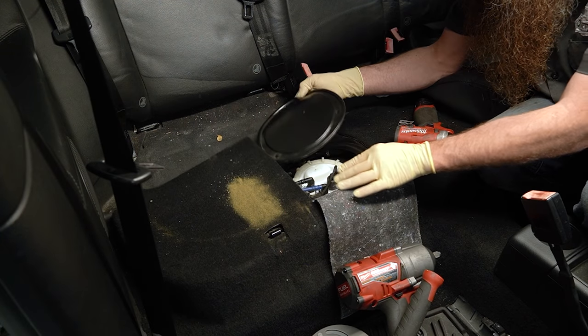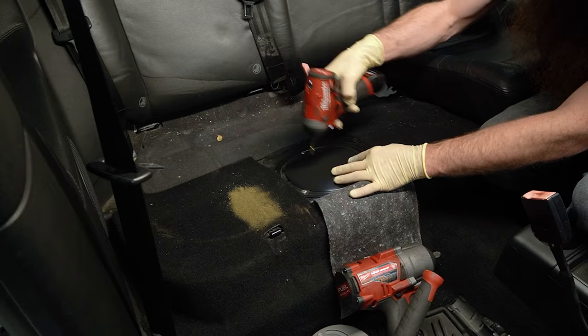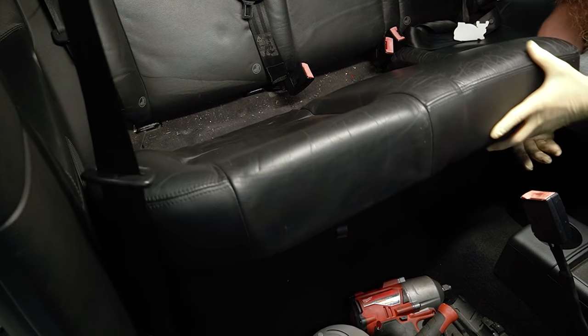The car starts. Now we have to put the car back together, and I also got a fuel filter because anytime you put a fuel pump in a car it's probably not a bad idea to go ahead and do a filter.